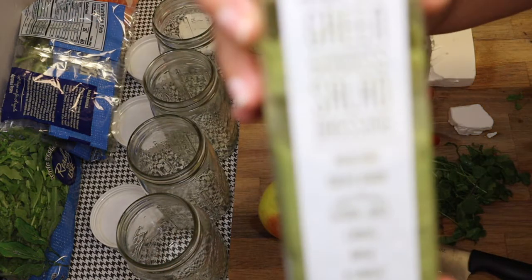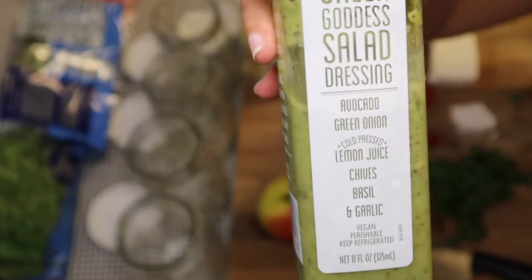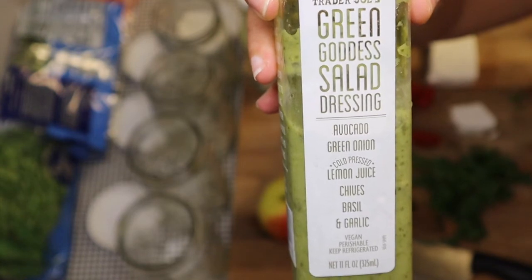One of my dressings — most of the stuff I got from Trader Joe's — is this green goddess dressing. It's got avocados, green onions, lemon juice, basil, garlic. I love garlic.